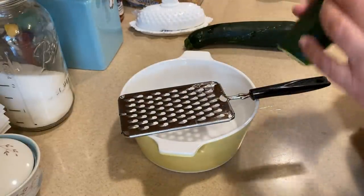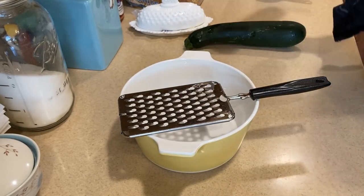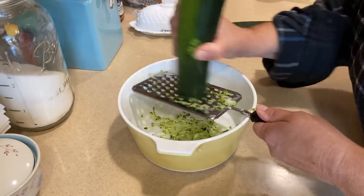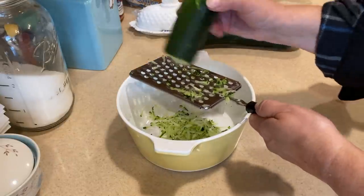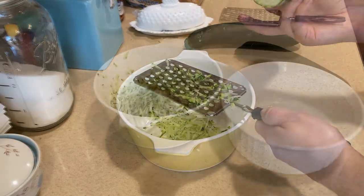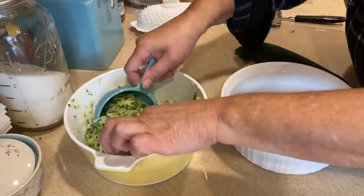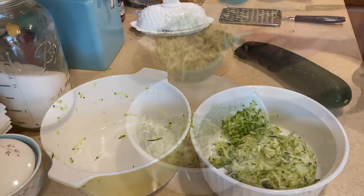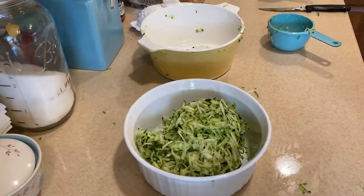We're going to visit my in-laws to bring them their once-a-month meal, and I thought because we have these beautiful zucchinis from Lancaster, I would make some fresh zucchini bread. The first thing I'm going to do is grate them. We need three cups of packed zucchini. I grated one whole zucchini and ended up with two cups, so I grated half of another. Now we have our three cups of packed shredded zucchini. This recipe makes two loaves, which is awesome. Let me clean up and I'll be right back.